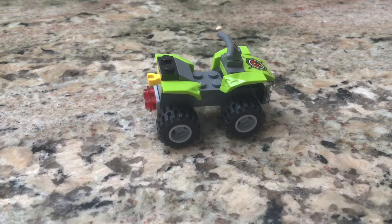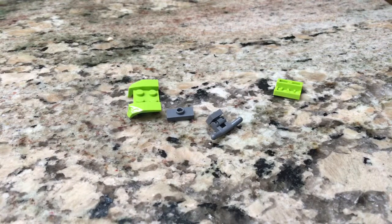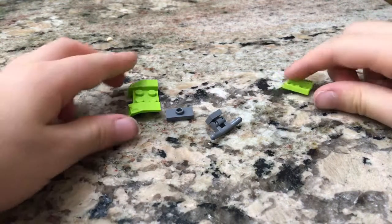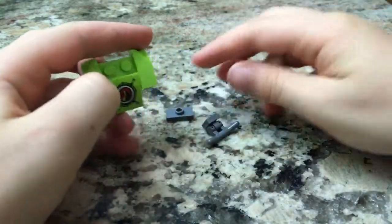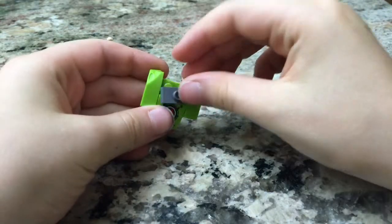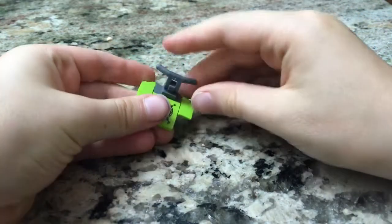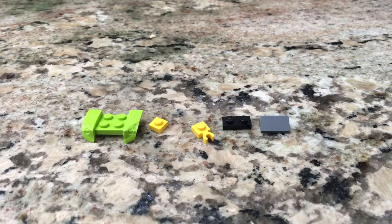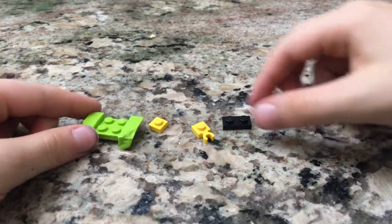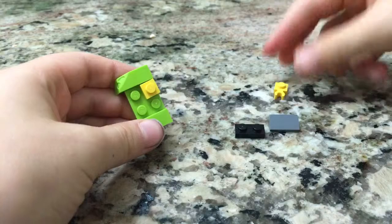Welcome back guys, today I'm going to show you how to build a four-wheeler. Let's get started. Let's build the front — take this piece, clip it on here, take this one, clip it on here, take the steering wheel and put it on like that.